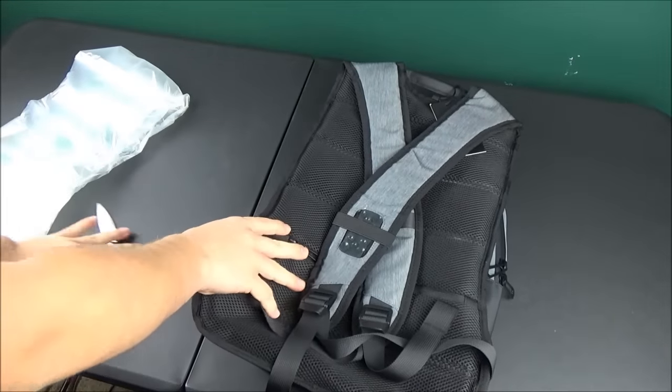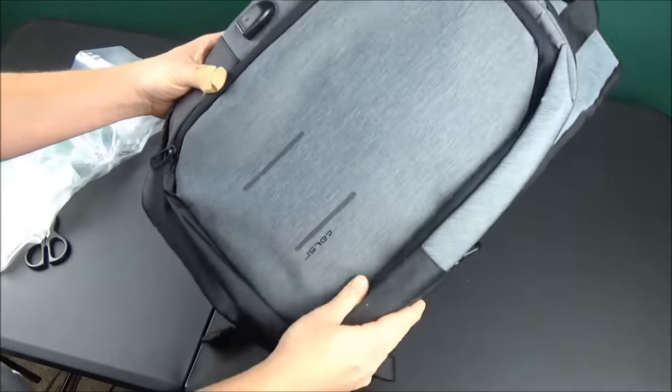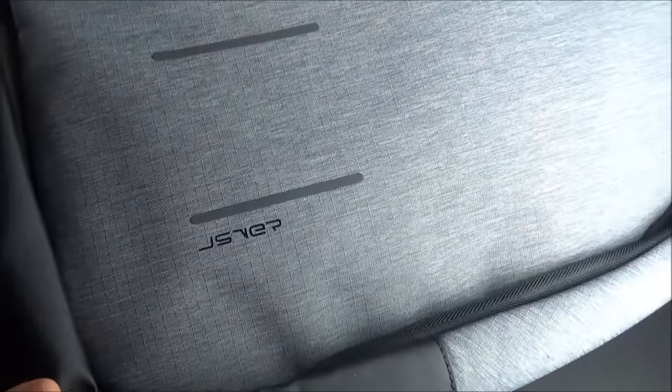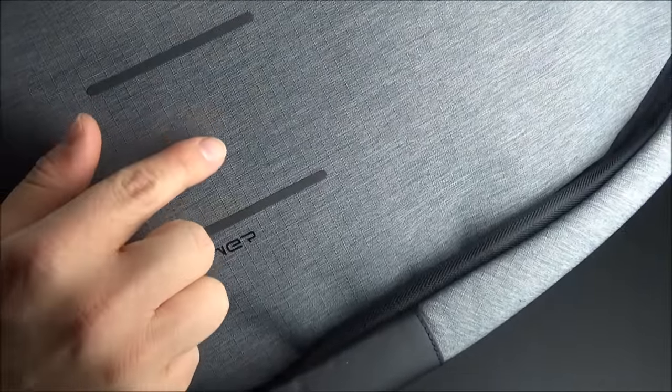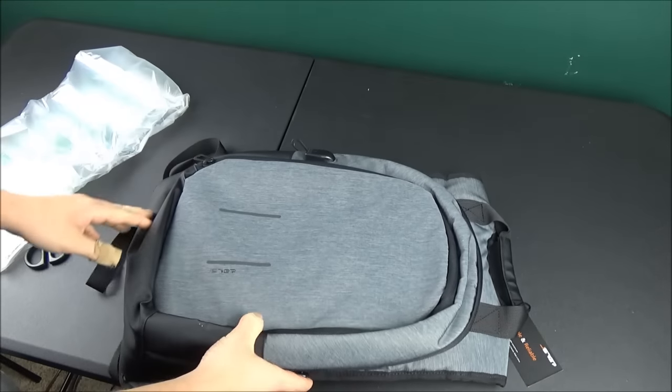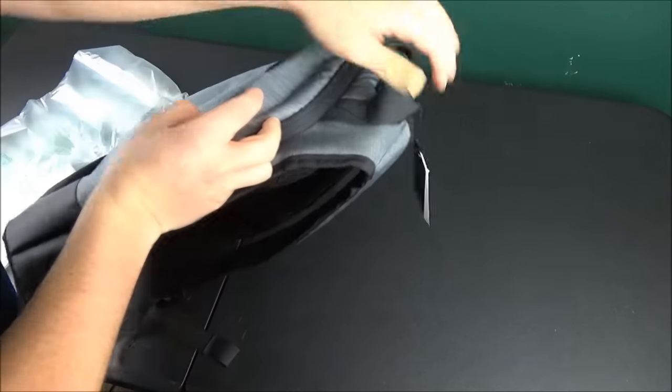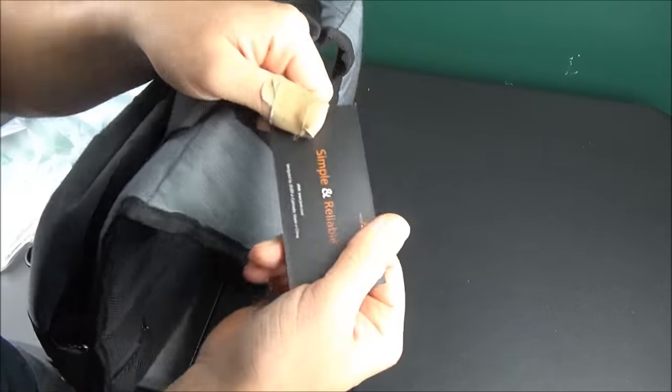I like how they packaged this — they have a nice little Ziploc bag that it's shipped in, and the bag also says JSAVER, the company name. This right here is the one color they make it in. It's kind of like a modern gray color and it's textured — almost like a brushed metal look. The cloth looks like it's a brushed color; there's texture to it and it looks very nice.